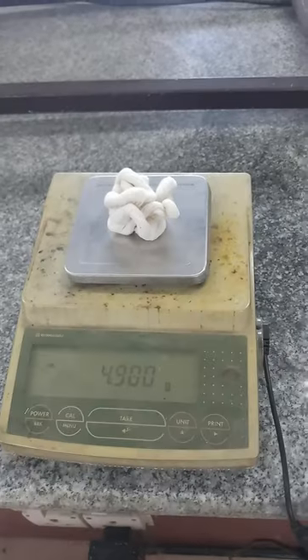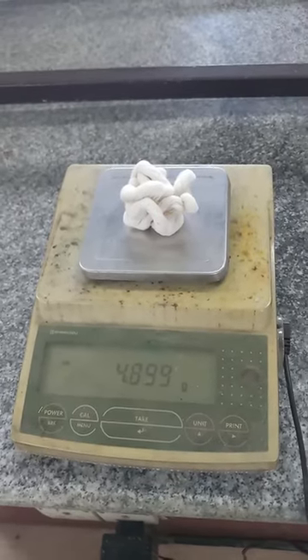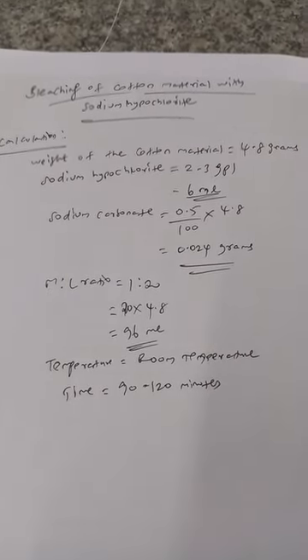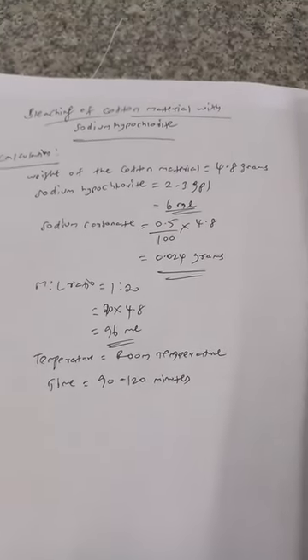We are going to do bleaching. For bleaching, we are going to take sodium hypochlorite. We are going to take cotton material in the form of leaf. The initial weight of the cotton material is found as 4.8 grams. For the weight of cotton material of 4.8 grams, we have to take 6 ml of sodium hypochlorite.